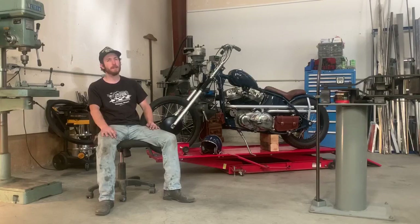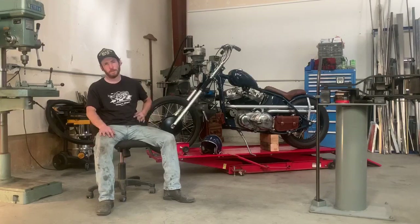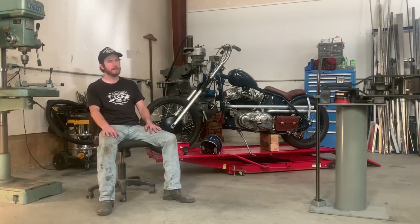The bike I'm showing for the show is my 1969 XLCH Ironhead Sportster. I've owned the bike for quite a while — about eight years. Funny enough, the first weld I ever did was the hardtail for this bike. It's been built in a lot of different ways over the years, but its current state is a high-clearance, real narrow, lane-splitting bike.